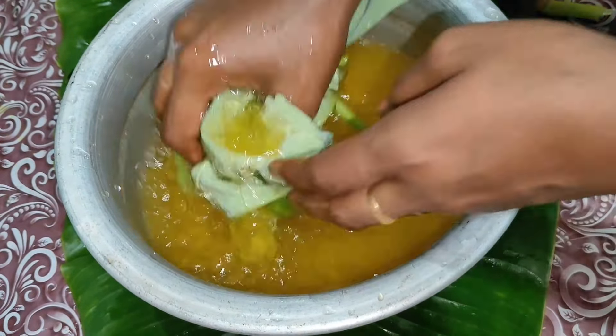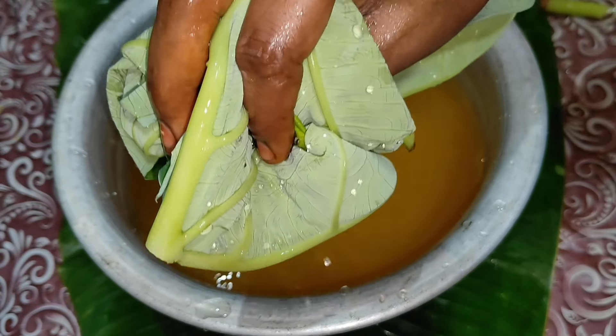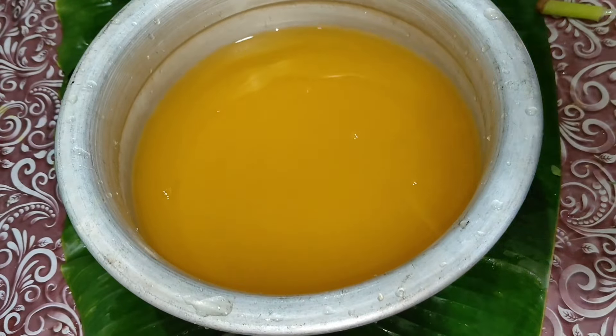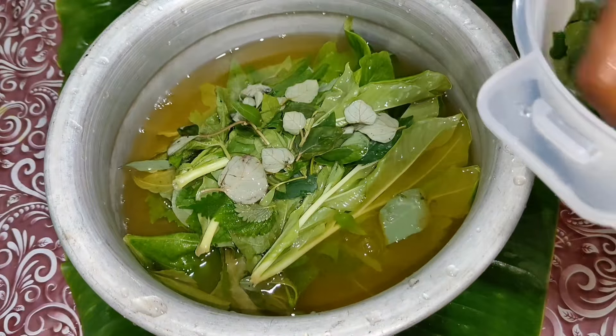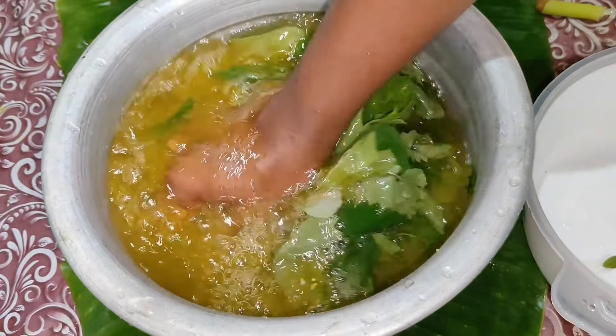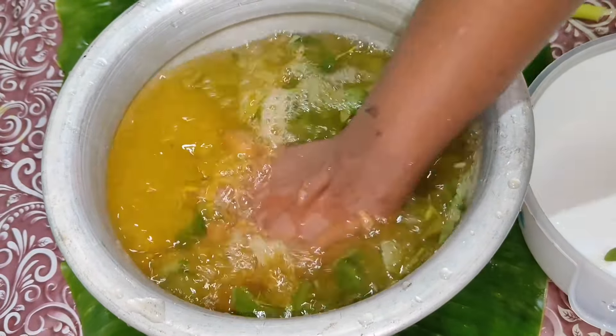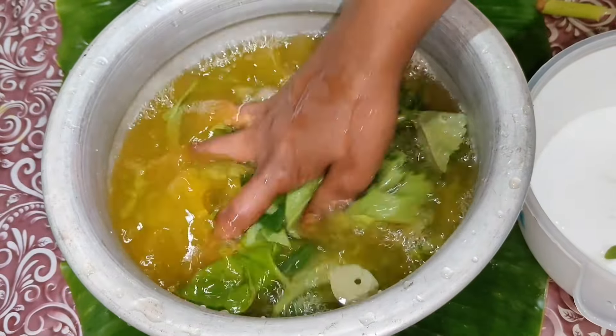The taste is sacred from the taste. We are going to take a look at the same time in our days. This is the same time we will take a look.